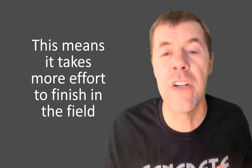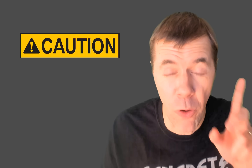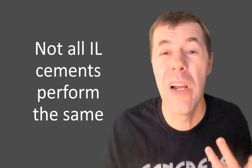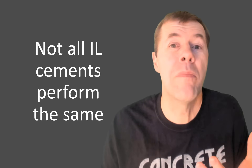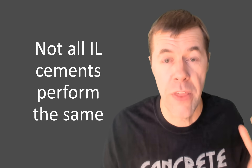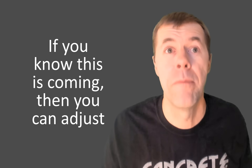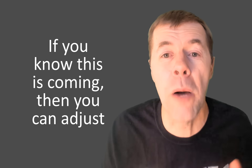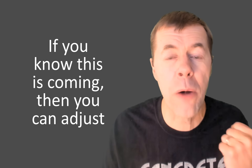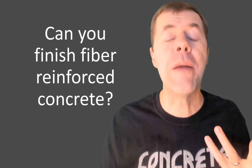But be careful — just because this 1L took more passes does not mean they're all the same. Some 1L cements I've tested don't require any more effort to finish than a 1-2. But if you know this is coming, you can adjust your mix, be armed, and be prepared for it.